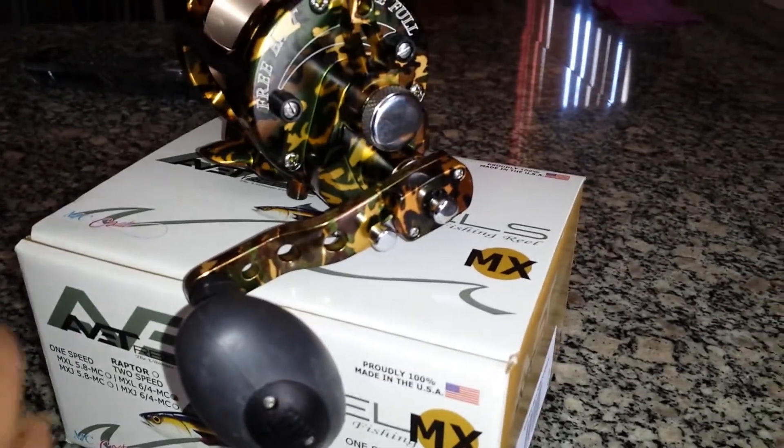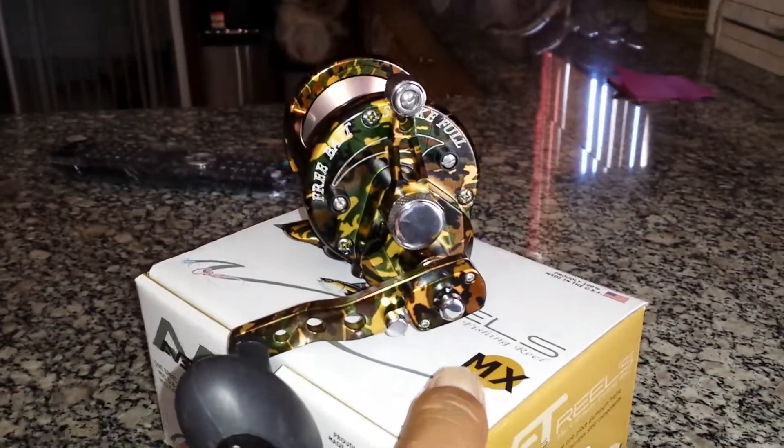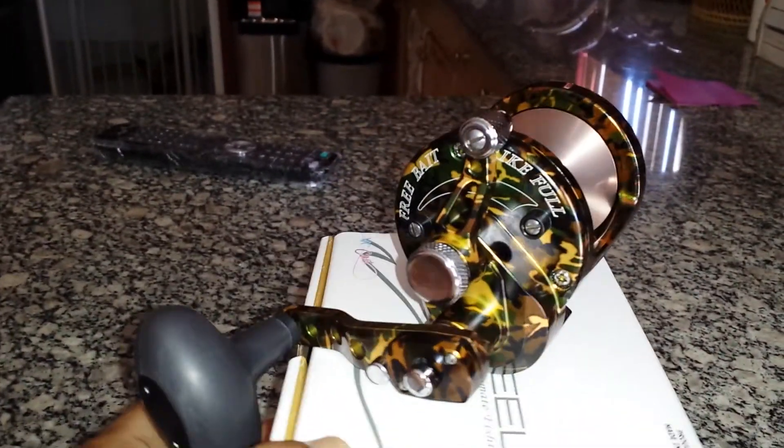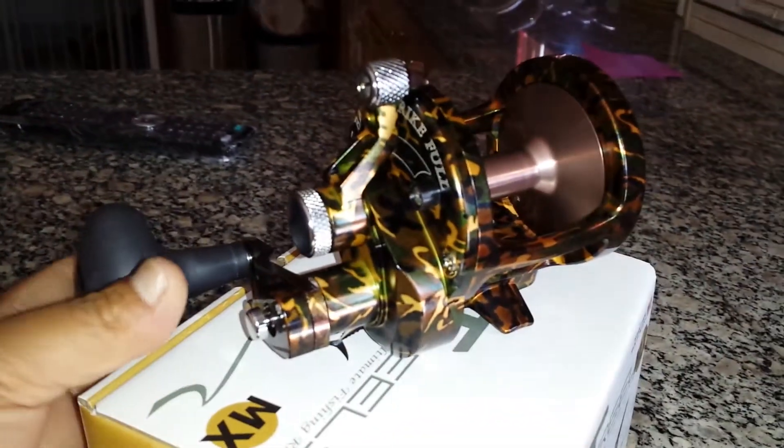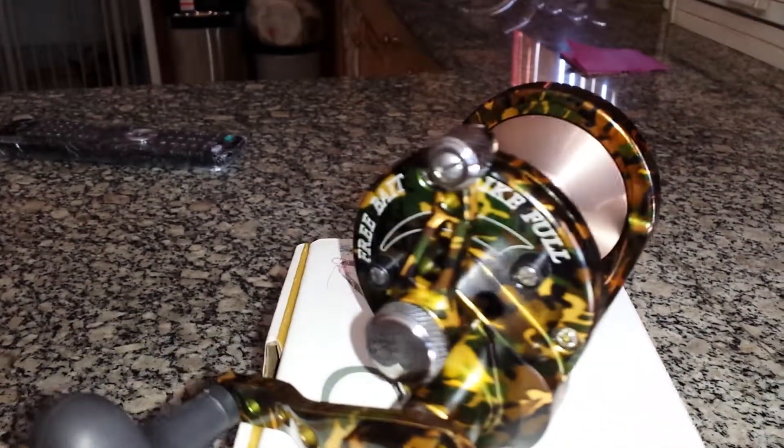Oh my god, it's a really, really amazing color. For a wheel, this is a very nice wheel. The color itself — it's got the brown spool with the camo color.